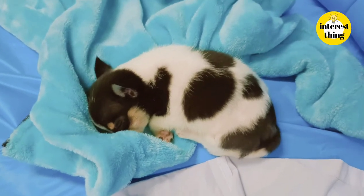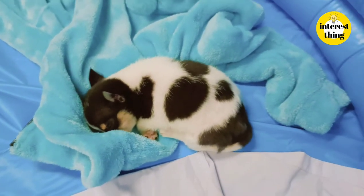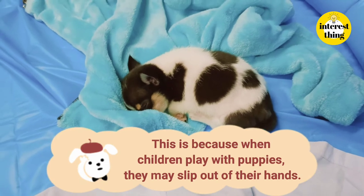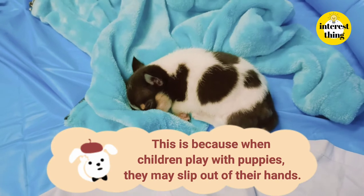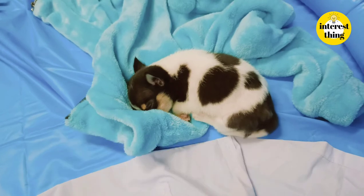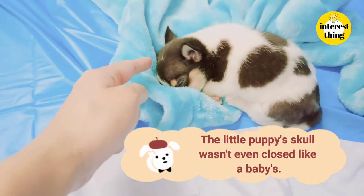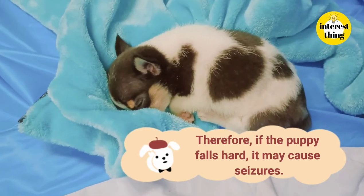Another important thing is if you have small children in your home, you have to be more careful when they play with puppies. When children play with puppies, they may slip out of their hands. The little puppy's skull is not fully closed like a baby's, so if the puppy falls hard, it may cause seizures.